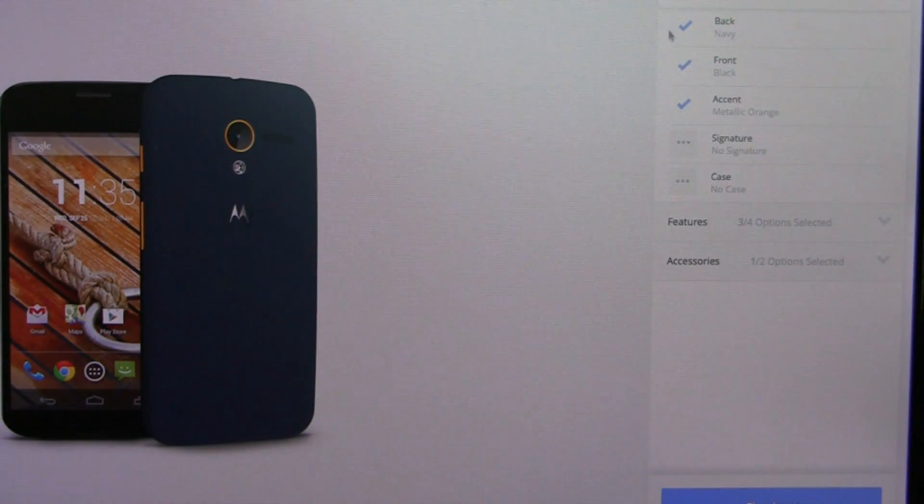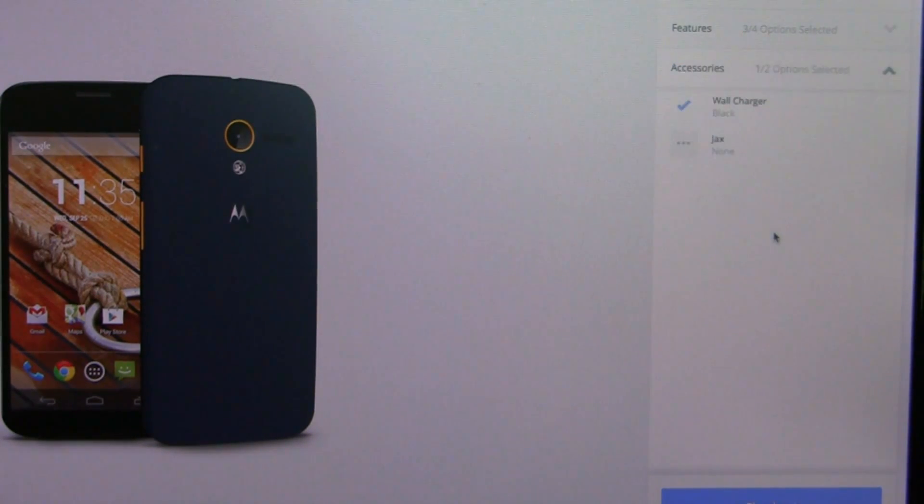Here's the final outcome. You can see the colors I selected — blue with an orange hue. You can see all the checkboxes for memory, power-on notifications, wallpaper, accessories, and more that I've customized and made my own. So this is all in all the Moto Maker application suite for the Moto X — really cool, the ability to customize your device.